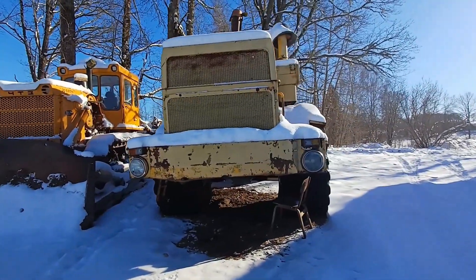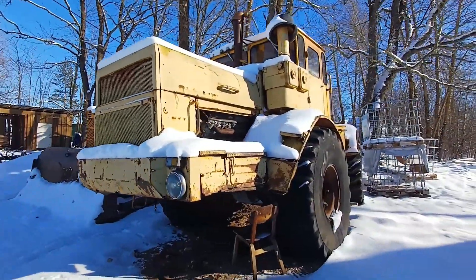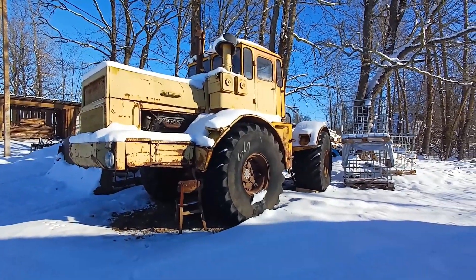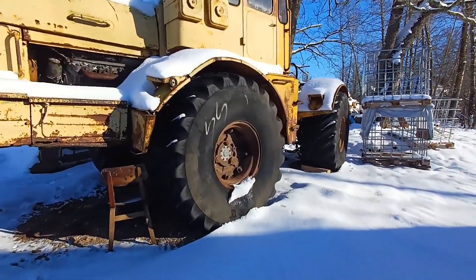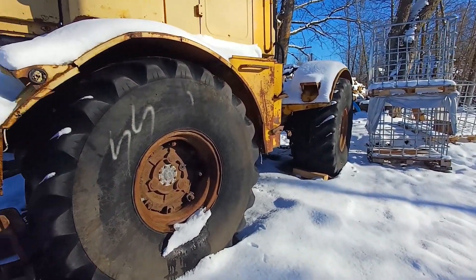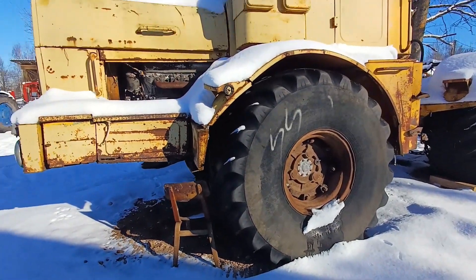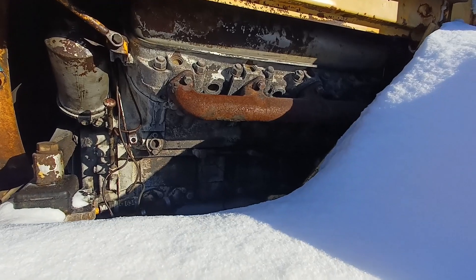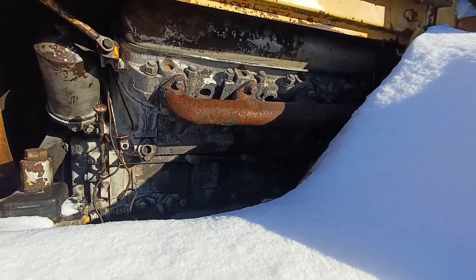Let's get to the basics on the Kirovets K700A. As you can see from the linked videos, this machine wasn't originally in working order. When you're buying this tractor, the first thing I'd say is make sure it has decent tires — they're old but check for cracking, because these tires are not cheap. The second thing is the engine: make sure coolant, water, and oil aren't mixed up, because that means a really expensive engine rebuild.